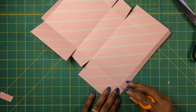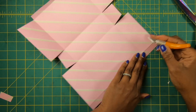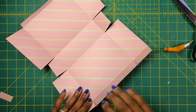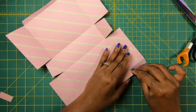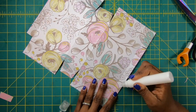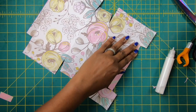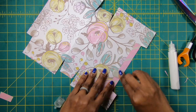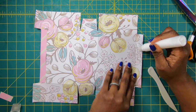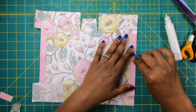One other thing I forgot — we also need to release these tabs up here, just like that. Now I'll come back with my glue and I am going to glue this 5/8 strip backwards. And I'll do that on the other end as well. I just love this paper — I think it's just so pretty.